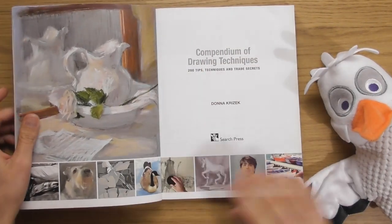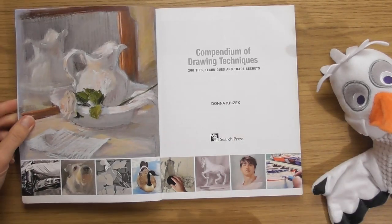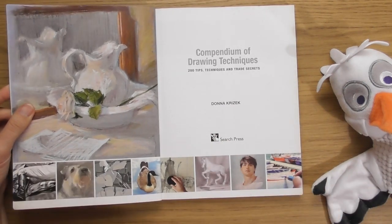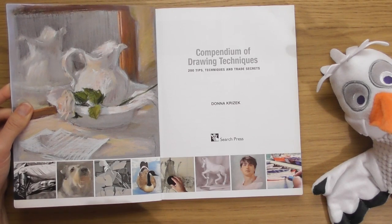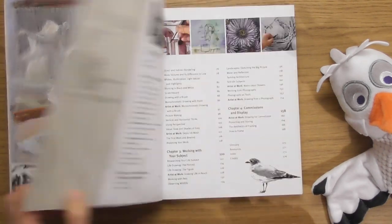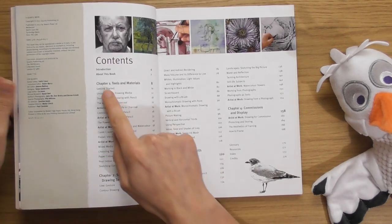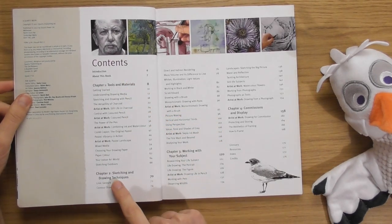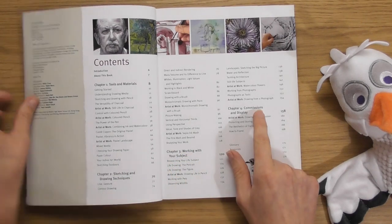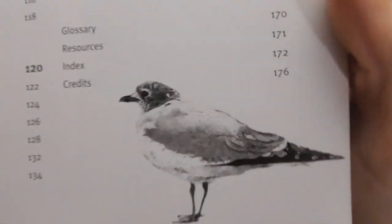I love the way this book's set up - all these little squares, it's very sexy to me. You can see it's going to cover all different types of things like charcoal, pastels, paints, coloured pencils. 2012 this came out. Chapter 1: Tools and Materials, Sketching and Drawing Techniques, Working with your Subject, Commissions and Display. This is going to be fun, I think. I like that little bird - that's another thing that would be nice to copy.